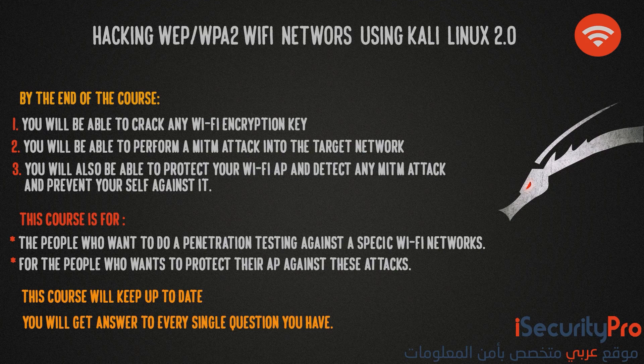By the end of the course, you will be able to crack any wifi encryption key whether it uses WEP, WPA, or WPA2 encryptions using more than one method. And you will be able to perform a man-in-the-middle attack into the target network until you fully control all the connected clients, whether it uses a computer, Android, iOS device or any operating system.